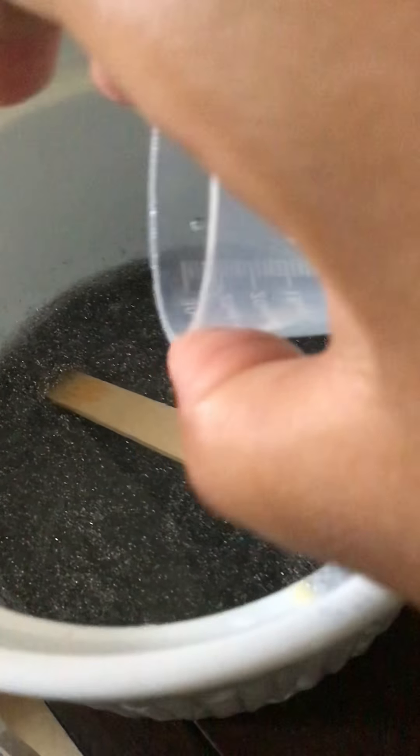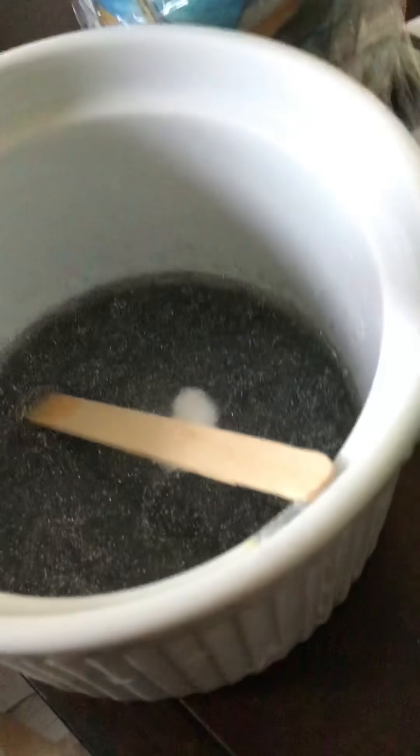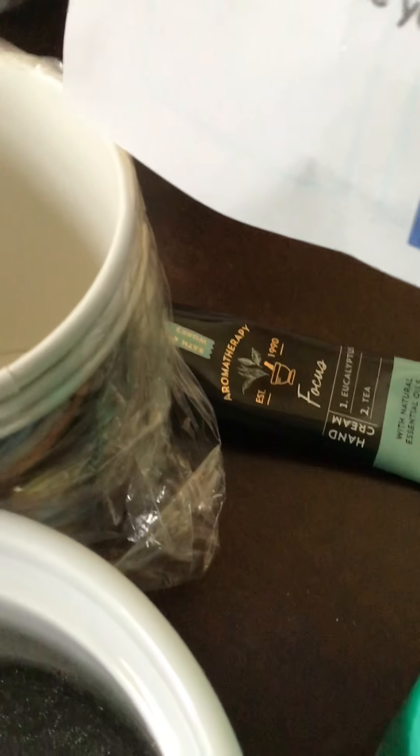I'm going to go ahead and pull it in there. I'll clean that up later. Go ahead and pull it in there. Okay, let's go ahead and add 10 of warm water. It's in it. 10 more grams. I'll clean that up later. I need one more water, now I'm going to go ahead.